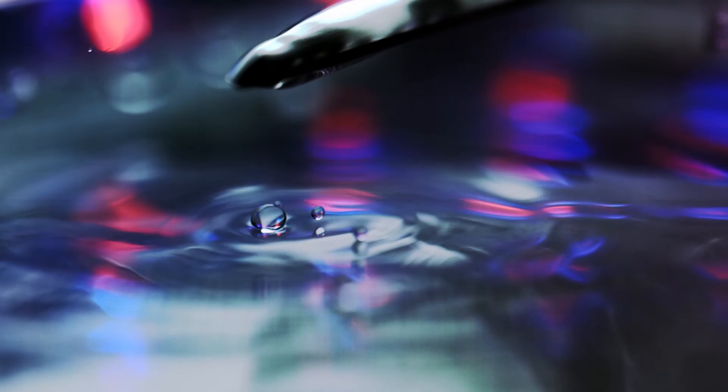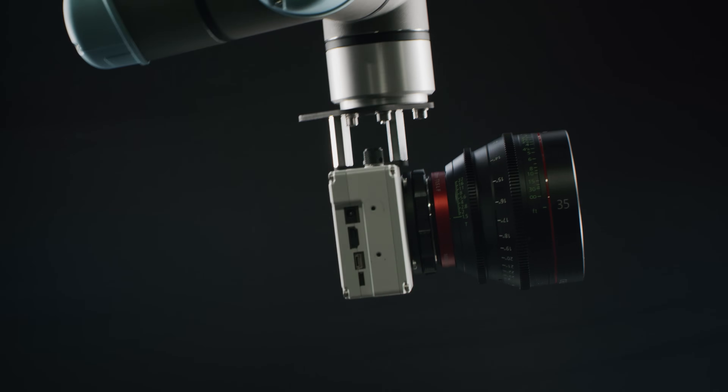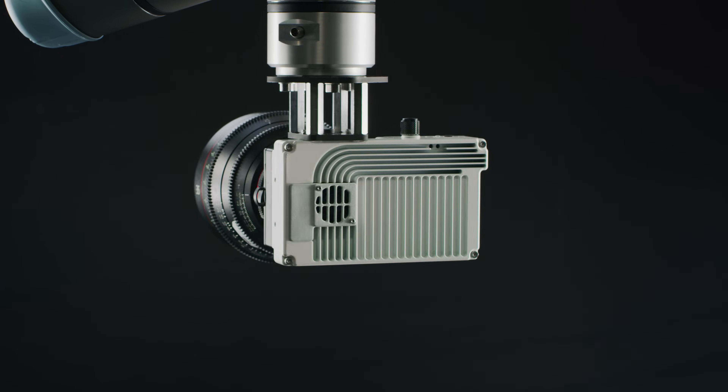Introducing WAVE, FreeFly's very first camera. WAVE is the first in a series of cameras that push the boundaries of efficiency, ingenuity, and performance.